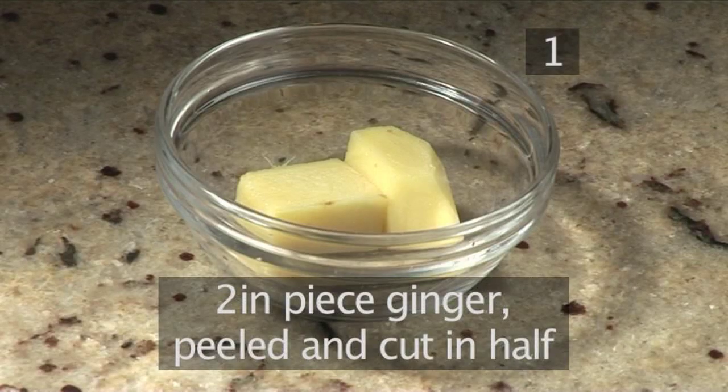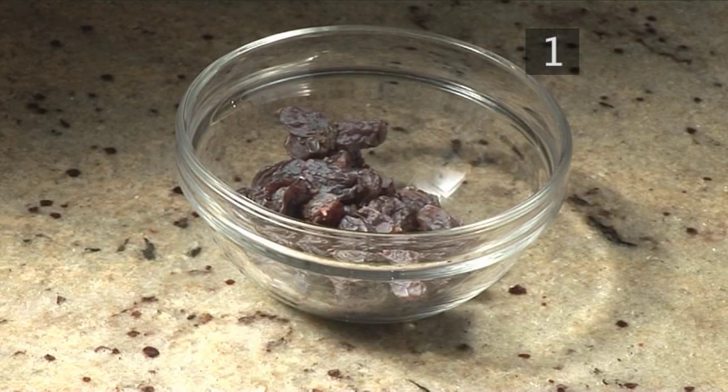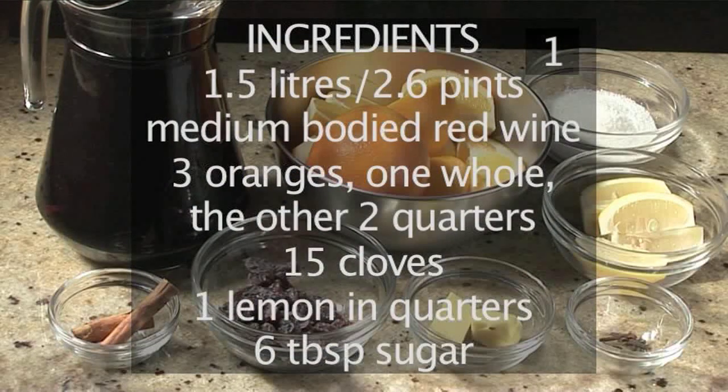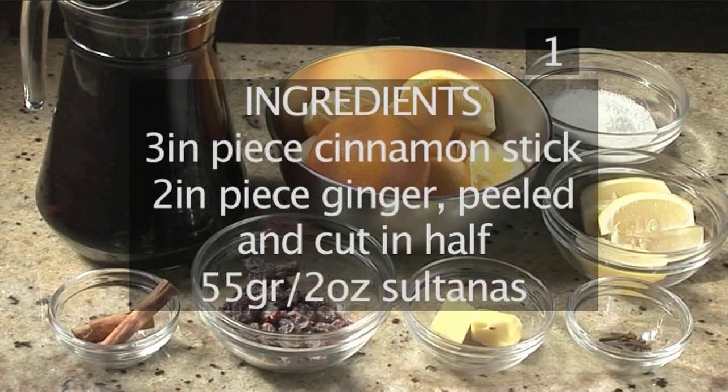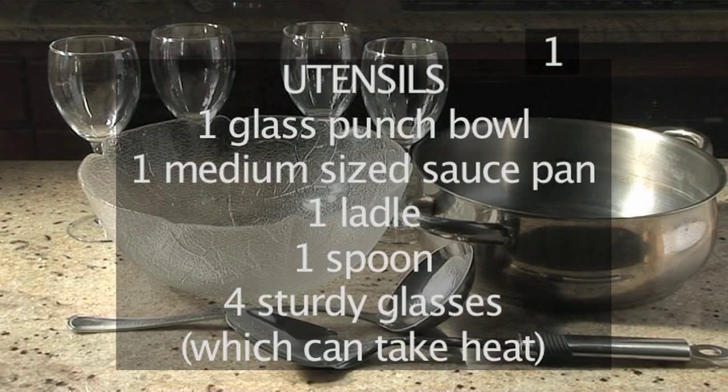A 3-inch piece of a cinnamon stick, a 2-inch piece of ginger peeled and cut in half, and 55 grams of sultanas. You will also need the following utensils: a glass punch bowl, a medium sized saucepan, a ladle, a spoon, and 4 sturdy glasses which can take heat.